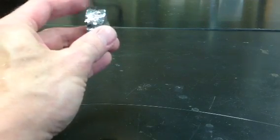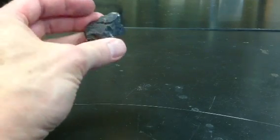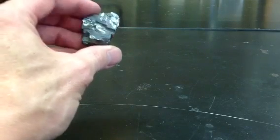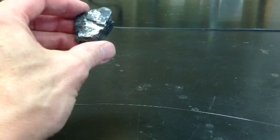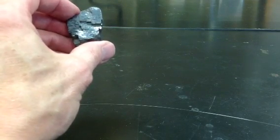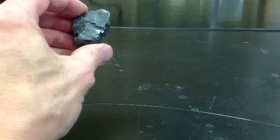And it's fairly soft. This one will write on paper sometimes — it's soft enough that it comes off. So some people will misidentify this as graphite, but graphite doesn't have this cleavage and is much, much lighter. In fact, it's abnormally light.